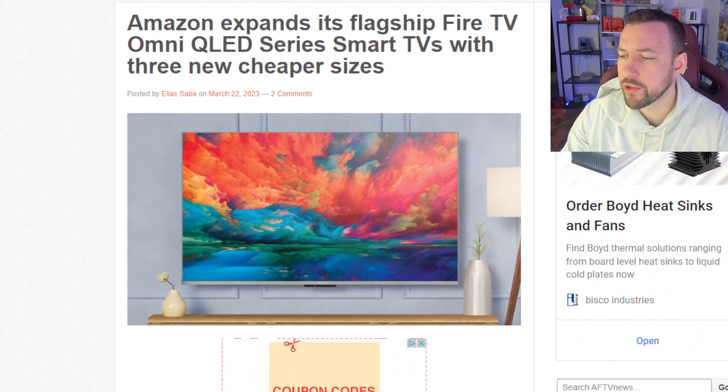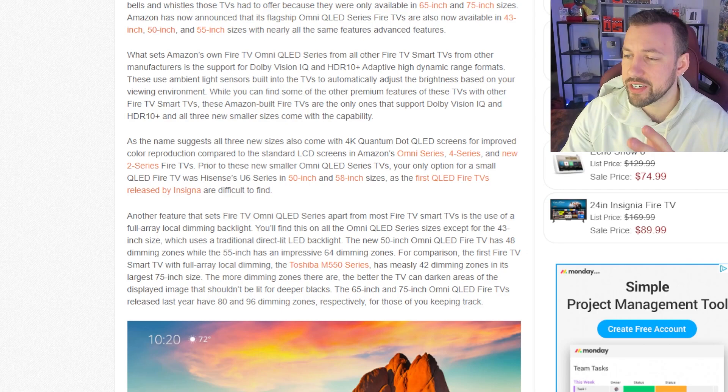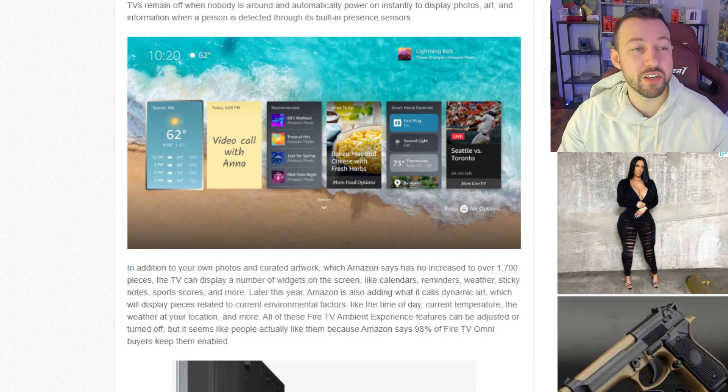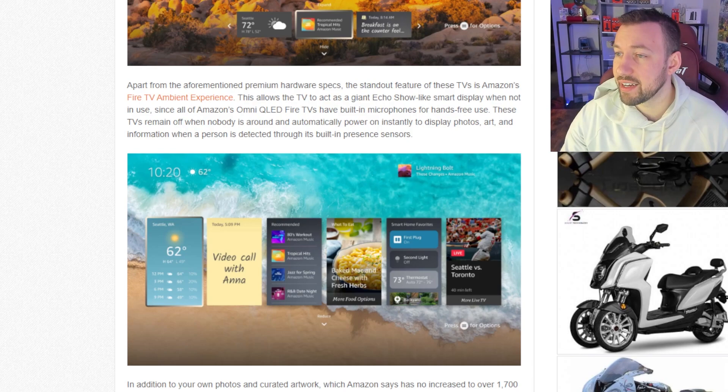Amazon actually has a few new models we're going to talk about. They have these new QLED series smart TVs and the brand new Two Series. There are a few new features — I don't want to get too much into it — but it has a lot to do with the dimming capability and my favorite part, which is this new kind of home screen. Having that built-in Fire TV has a bunch of extra benefits, not only with Alexa and the fact that it can act like a giant Echo Show.